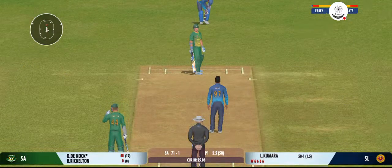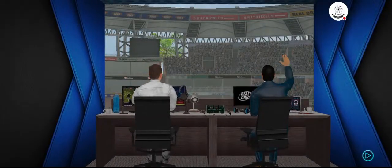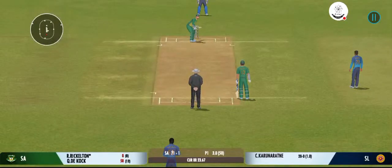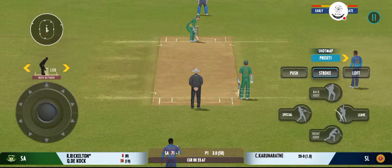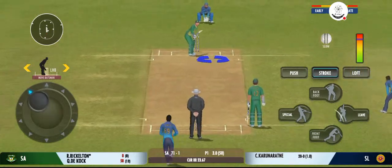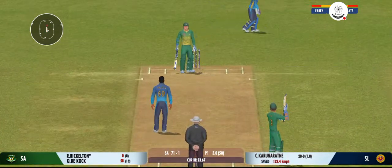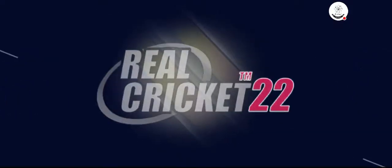That's the beauty — the batsman had to play at that one. That previous delivery must be playing in the batsman's head. Beats the edge, and the batsman has played all around that one.